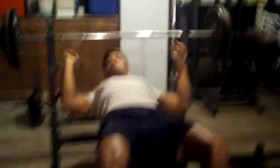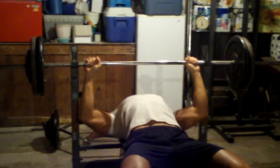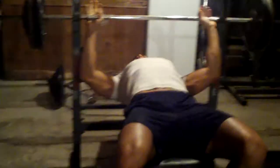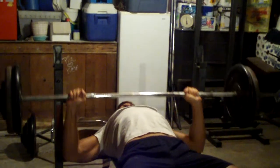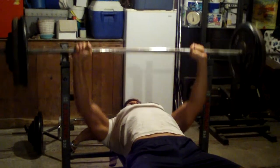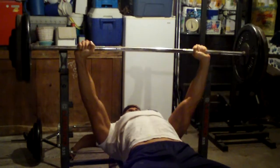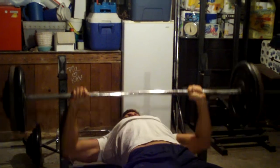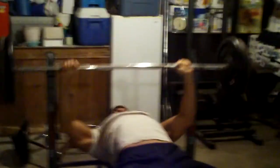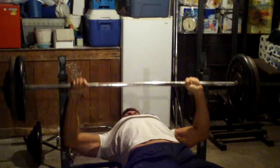Tonight I'm doing five sets of seven reps at 245 pounds.